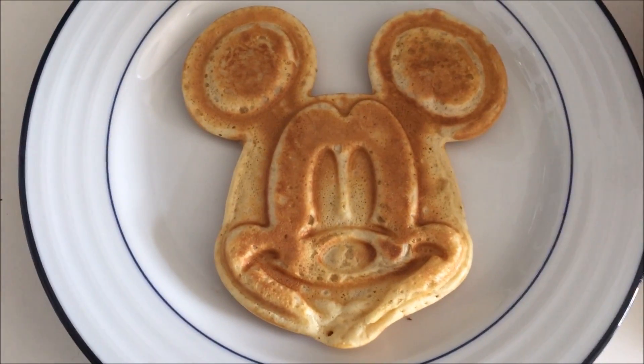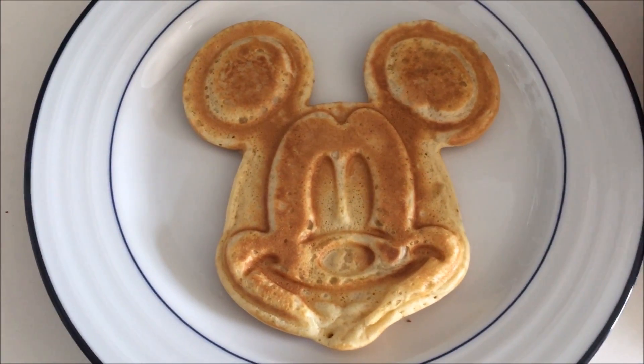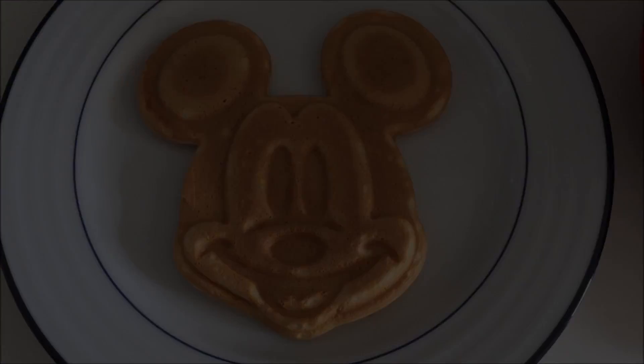So this is the Mickey waffle straight out of the waffle maker — the bottom is on the bottom of the plate, and the top of the waffle maker where we closed it down is on the top. But I'd recommend going ahead and flipping it, because it's a much better looking Mickey on the bottom.